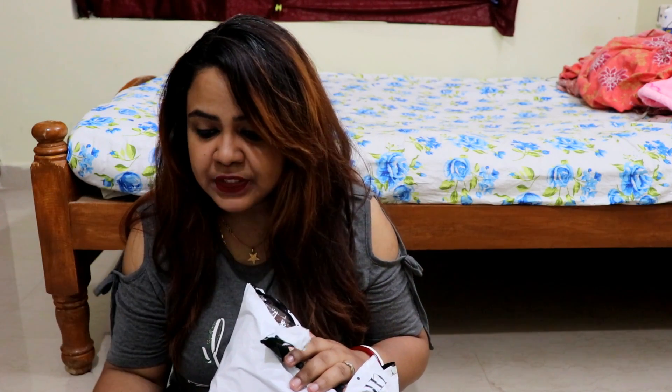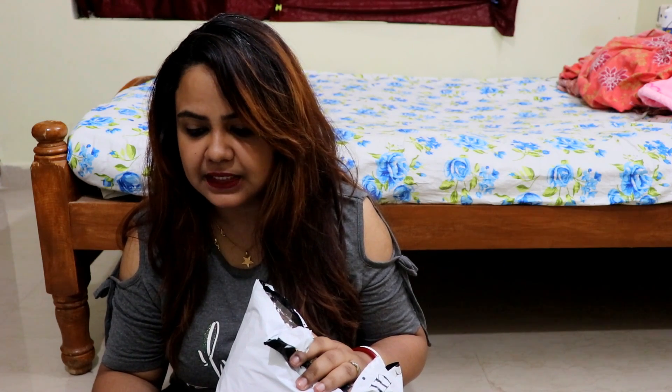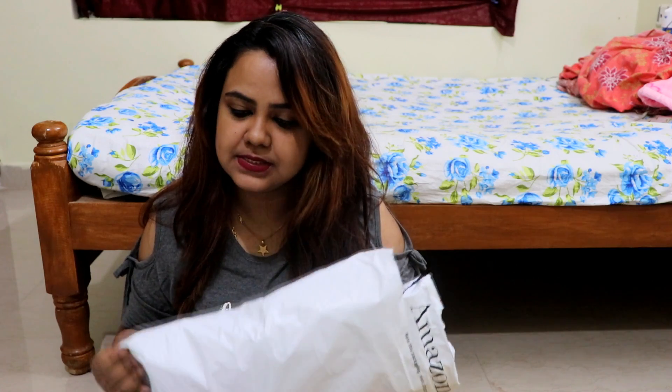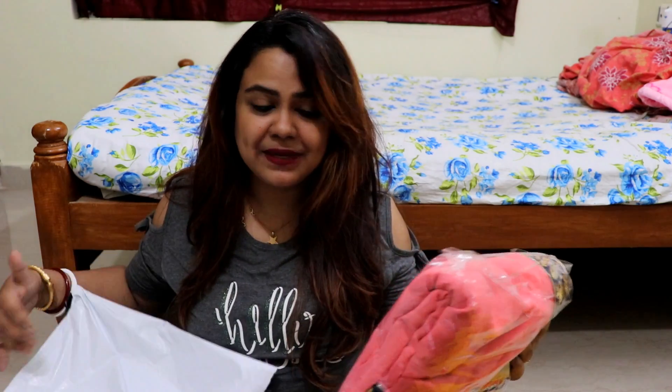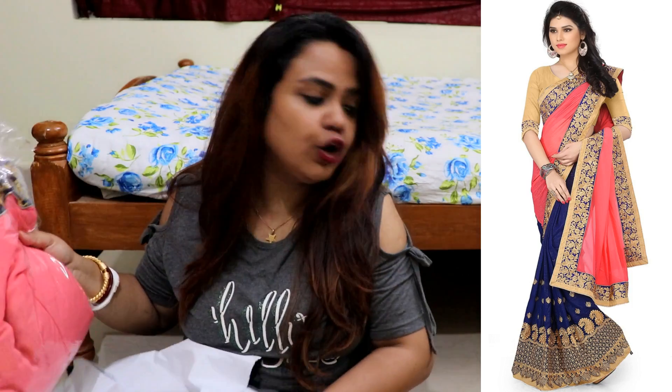I have a laptop. The first saree is by Sadi Shop — a Georgette saree. This is multi-color, and it was for 999 rupees. Only 1000 rupees.